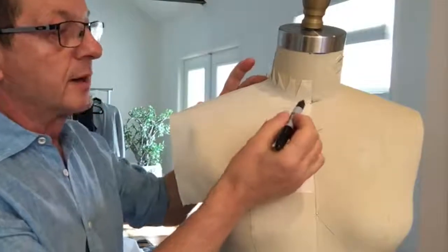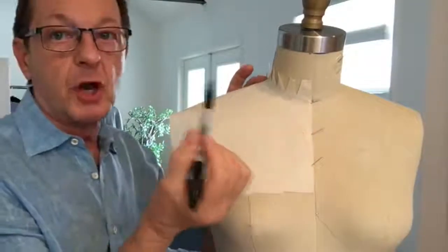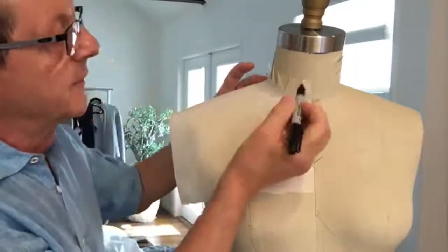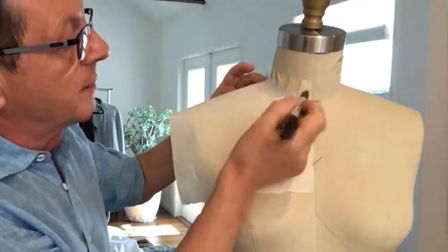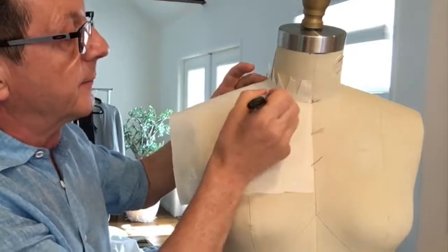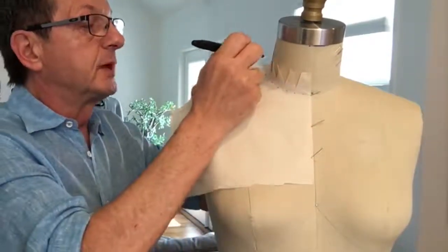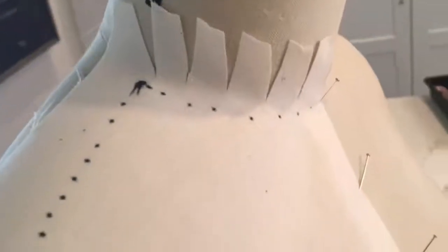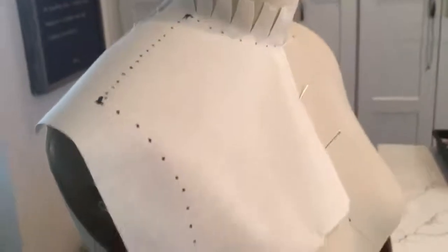Next I'm going to mark my neckline. I'm going to use a sharpie so you can see better, but you will use a sharp pencil. I'm going to mark my neckline, where my neckline meets my shoulder, my shoulder seam, and where my shoulder meets the armhole.